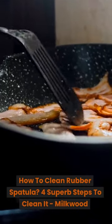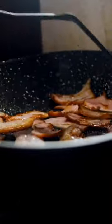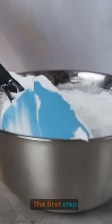How to Clean a Rubber Spatula: 4 Steps to Clean it. Milkwood. Don't forget to subscribe to our channel. The First Step: